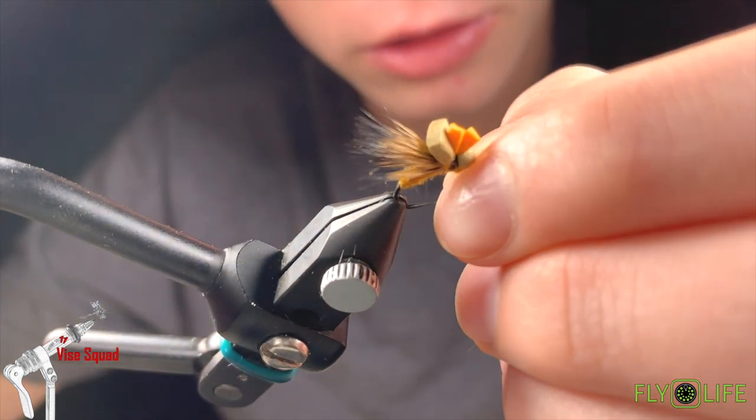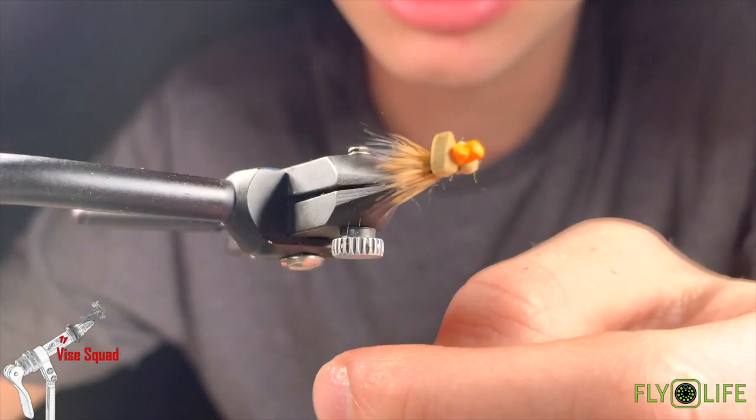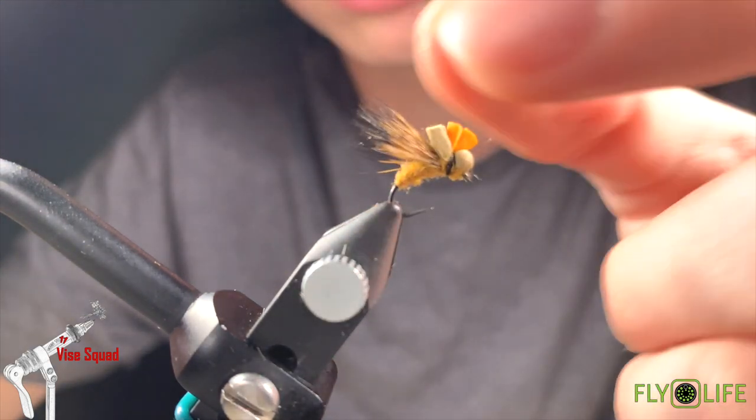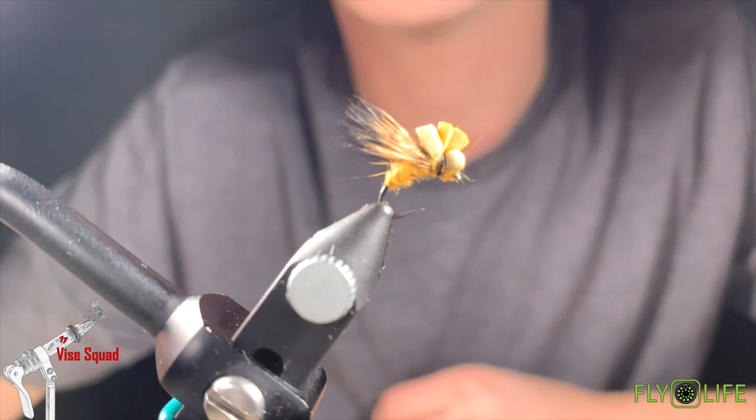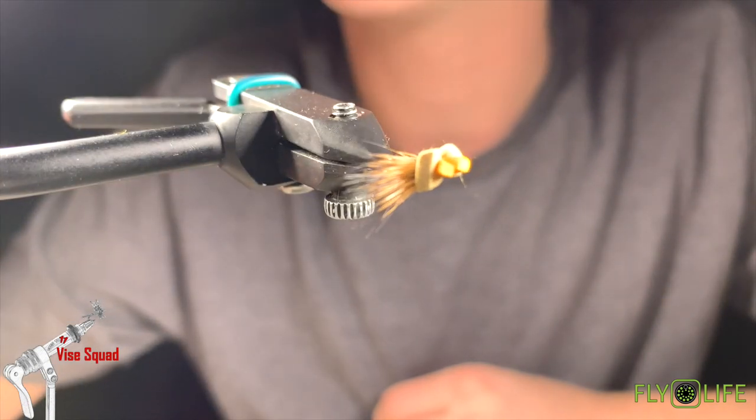And that is my variation of the balloon caddis. I use this quite often on brook trout streams — use a size 18 pheasant tail underneath of it. Works really well throughout the summer.